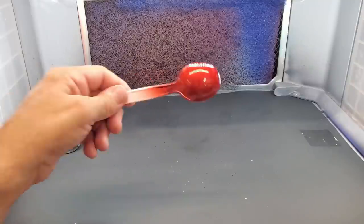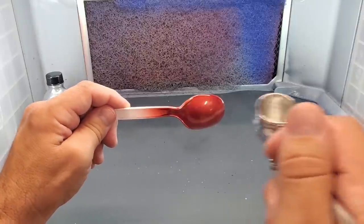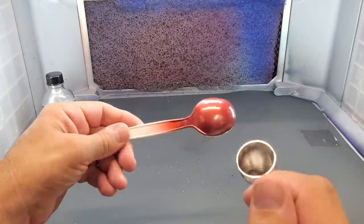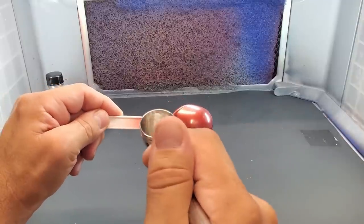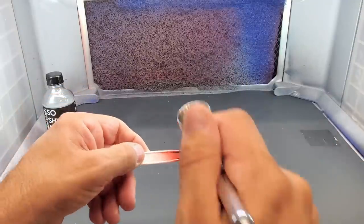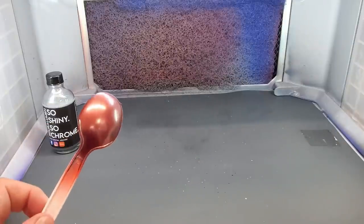Let's try it over something unique — candy apple red. For this you're going to have to put a lot more on, but we are getting a red chromish look. I want to get it covered so you don't see the red coming through as candy — I just want the chrome to look like red-tinted chrome. I think that's what we've got here. Isn't that unique?